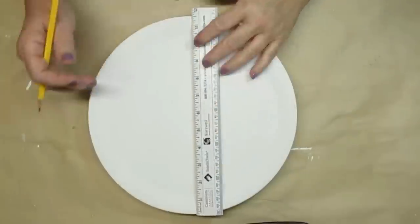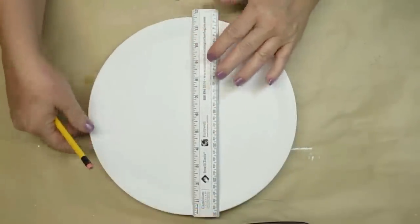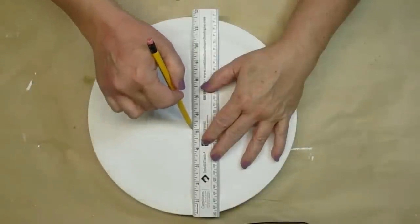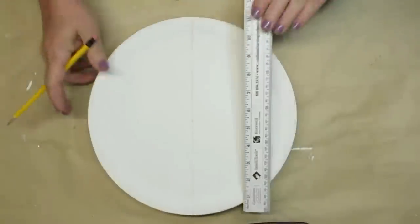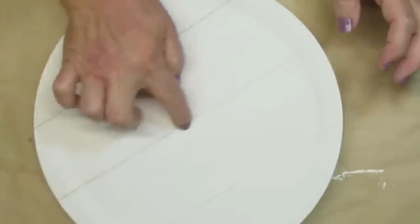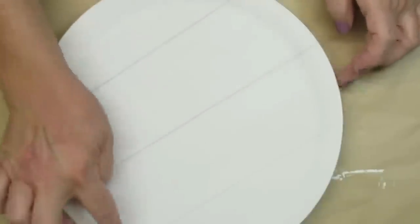I want to give this plate a shiplap look so I'm just using my ruler and a pencil and I'm going to draw three lines. I've already measured them out and put a little dot so I know where to go with my lines. I wanted the shiplap lines to be a little bit distressed so I'm just using my finger and smudging that pencil all the way across.